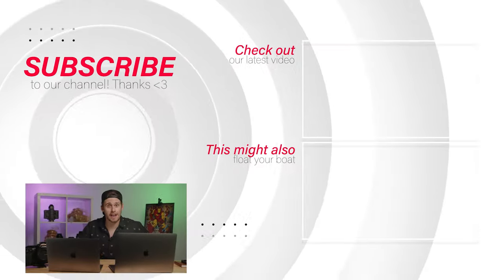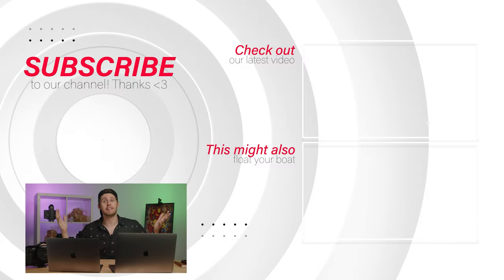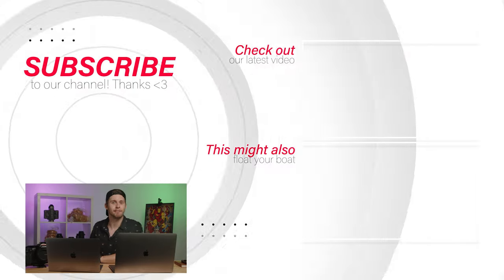So is this case closed — is the M1 better than everything else out there? No, but it is extremely promising. We are going to be following this very closely as they release more systems and devices running on the ARM architecture. As always, thank you for watching. My name is Matt, we are Viva Media, and we'll catch you in the next video.